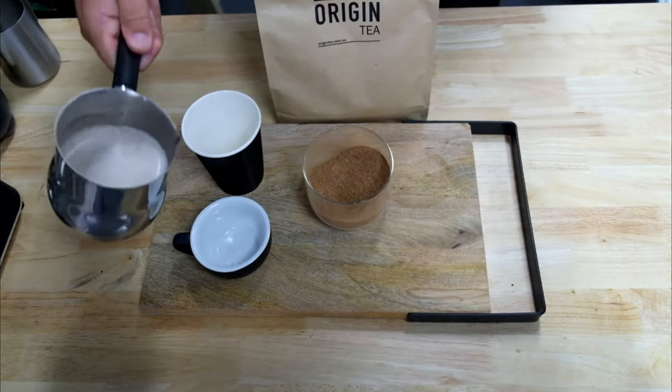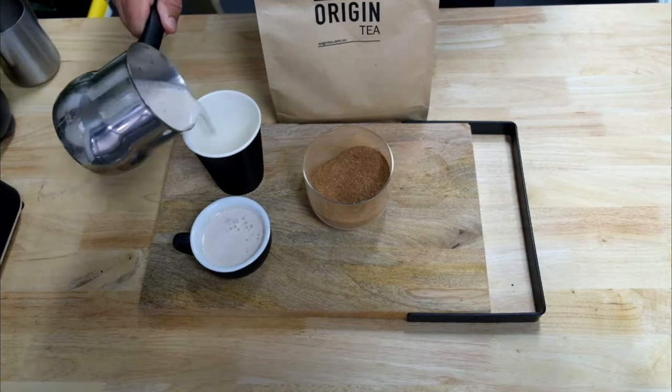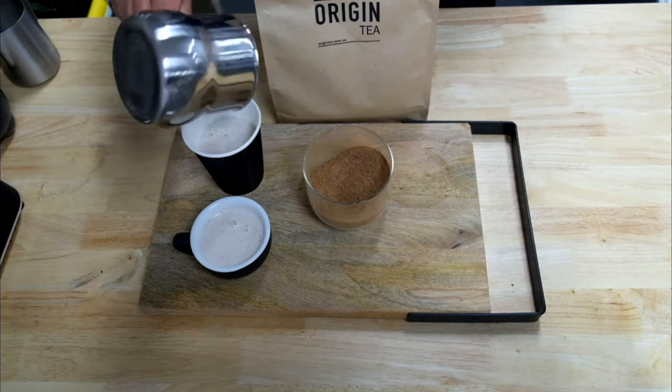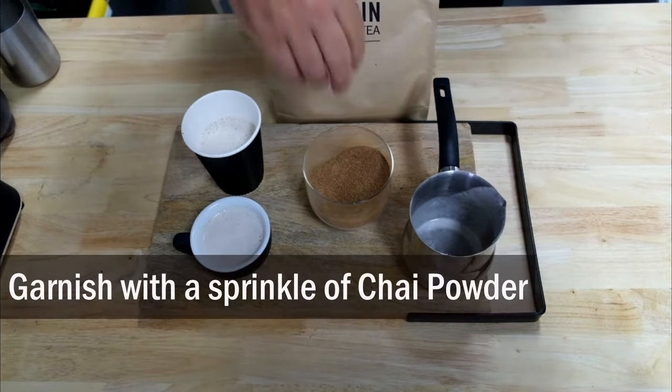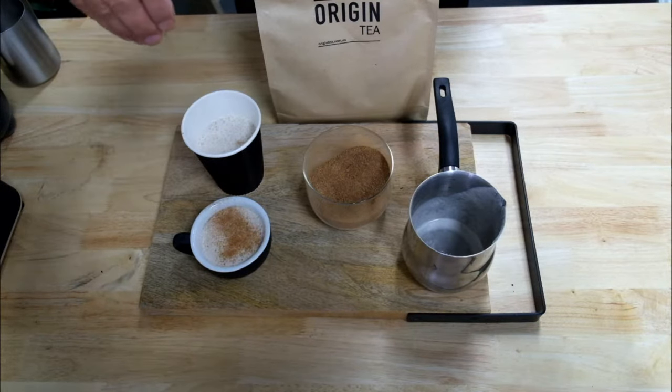Chai is quite fine to drink out of a thicker lipped cup — I wouldn't drink your English breakfast out of a lip like that. But whether it's in a takeaway cup or your typical cafe cup, I like to garnish it with a sprinkle of the chai powder. Looks great, tastes great. Bit of a kiss on the lips.